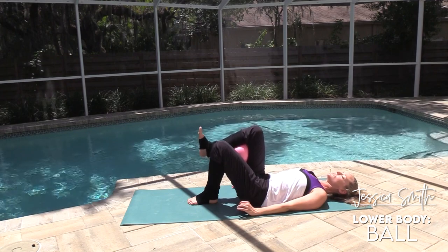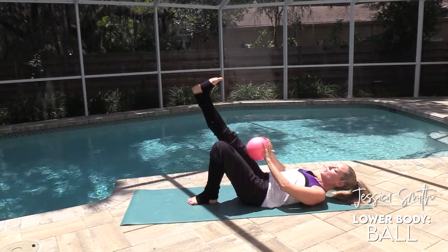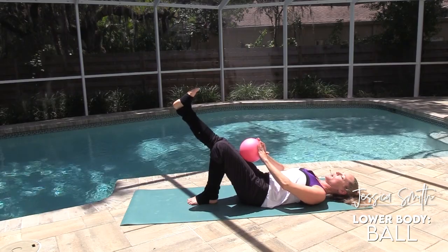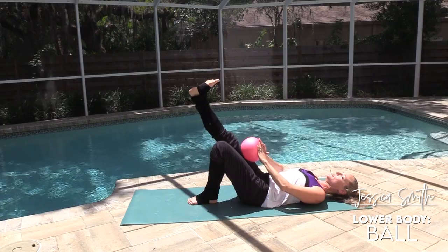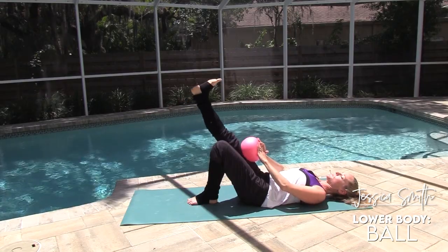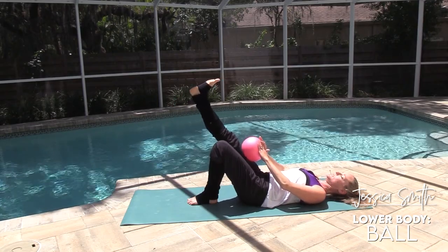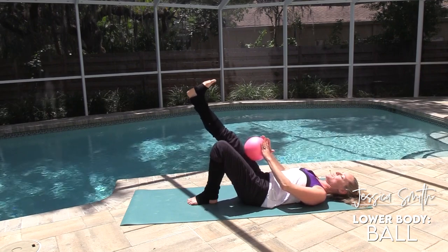Go back into the top of the thigh, extending it out as straight as you can. Press up and lift, then release. Up and in and release. Holding this one up with a little pulse range at the top — eight, seven, six, five, four, three, two, and one. Great job.